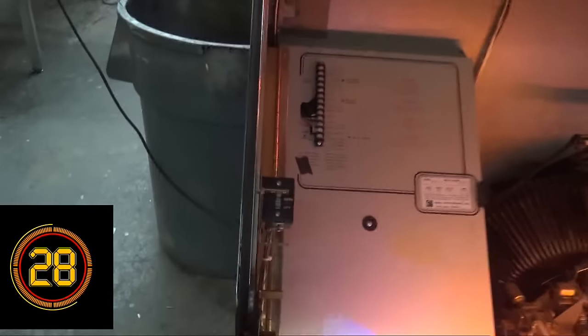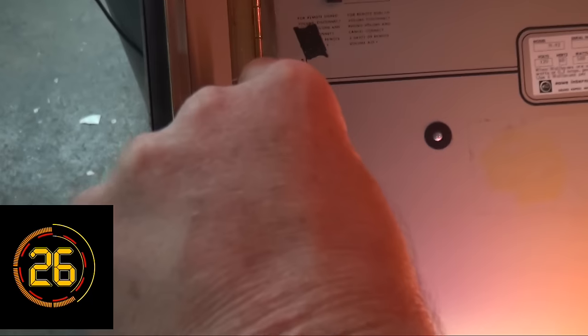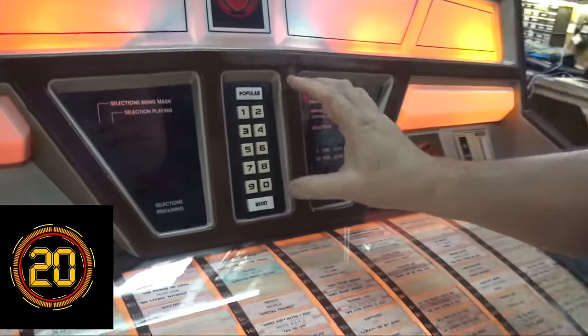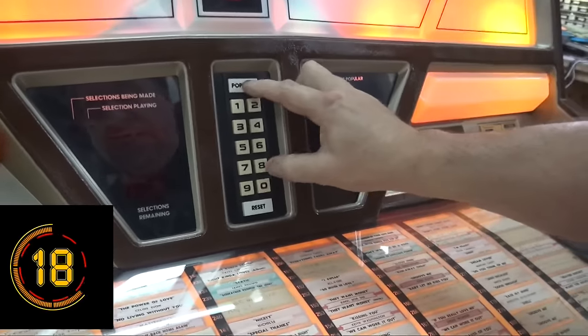Lift up the timer in the corner, then lift up the top. Turn the switch to service and lower the lid, but do not shut it — because then it'll kick it right back out of service. Hold the popular button in and type in zero zero zero.